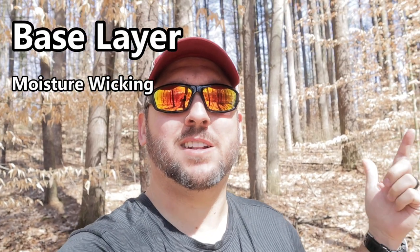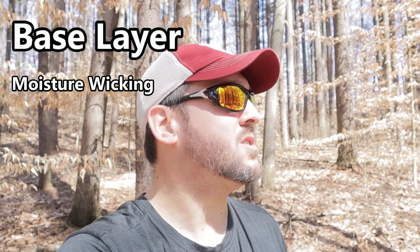Your first layer is your base layer. Its primary function is to wick moisture away from your body. Moisture can lead to blisters, chafing, and even hypothermia — so moisture is not your friend on trail. The best materials for moisture wicking are synthetics like dry-fit fabrics, or natural fibers like wool and wool blends, which pull moisture away from your skin and allow it to evaporate, keeping you dry and comfortable.